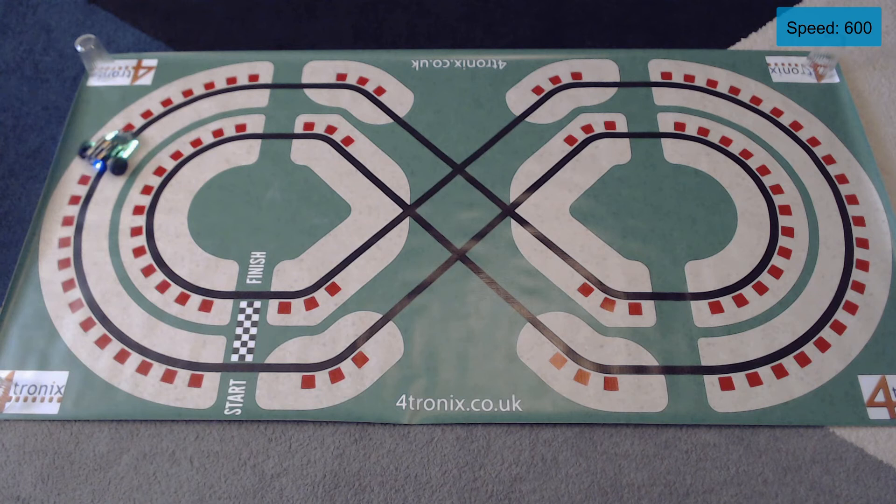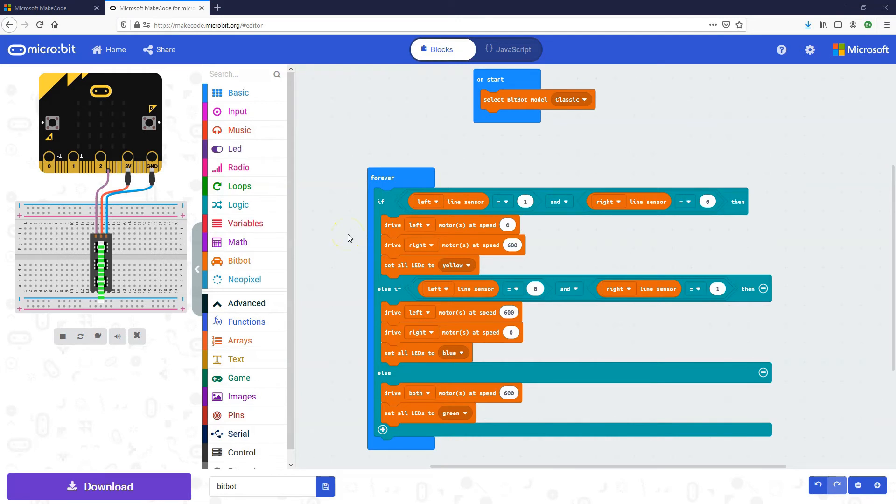We can see it is detecting the line and working its way around — but it's coming off the track, so we're going maybe a little bit too fast. Looking at our code, we're spinning at speed 600 for turning right, 600 for turning left, and 600 for going straight. Just like in real life, if you go too fast around a corner you're going to crash, so we need to go different speeds depending on whether we're turning or going straight.